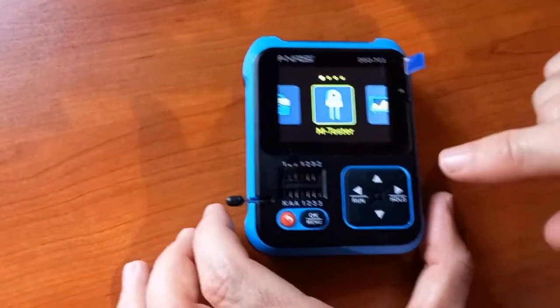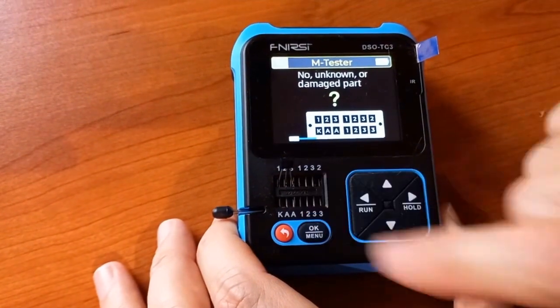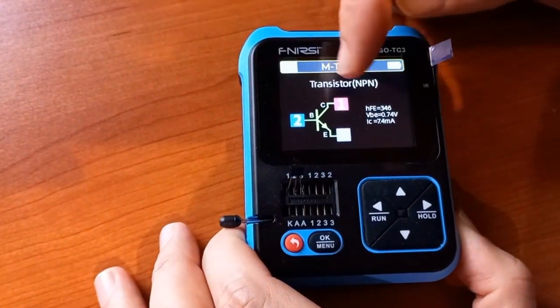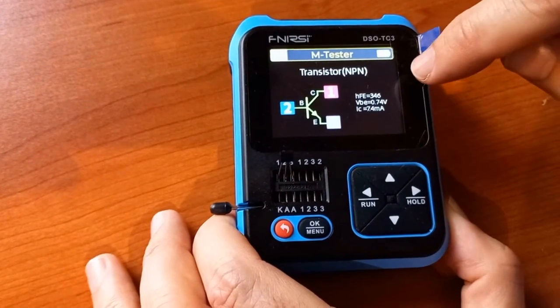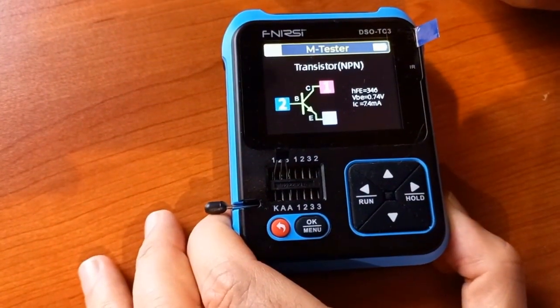Now I've got a BC547 NPN transistor connected to pins one, two, and three. It tells me it's an NPN transistor, which pin is collector, base, and emitter on the tester, as well as the gain, the forward voltage, and the collector current it tested with. Very useful.